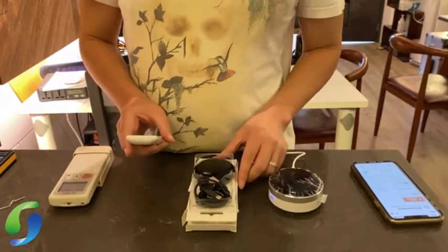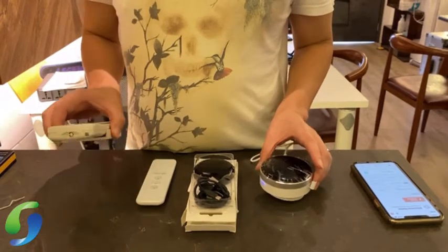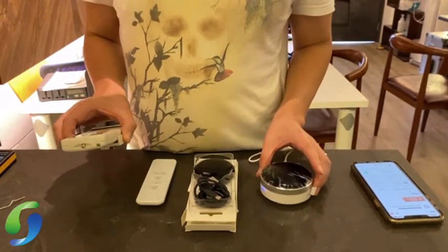Now I'm going to teach you how to pair using this device, then how to link an aircon remote control, and how to do a DIY function.